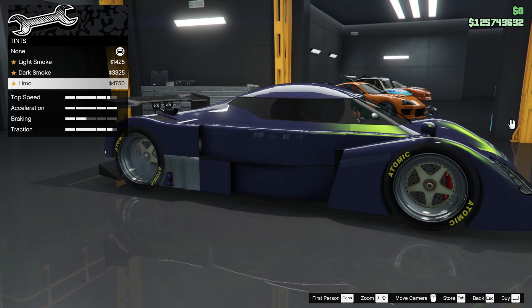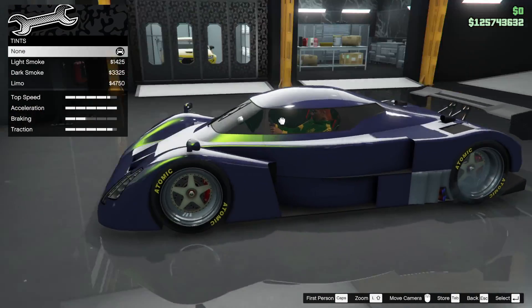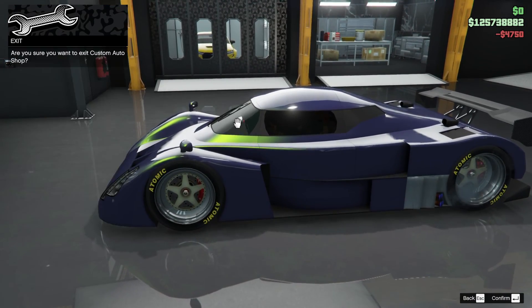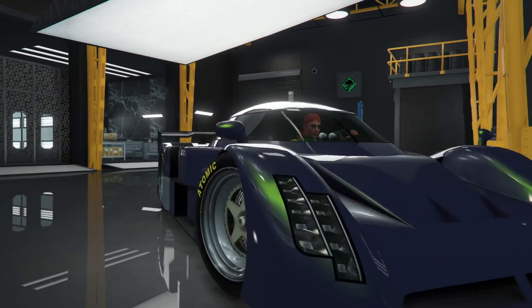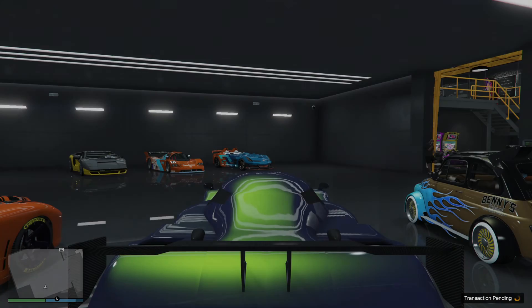Tire smokes — red tire smokes are free this week, so we're going to put those on. Windows — we could limo them out. We don't really limo them out for a race build, but it's kind of a posh person's car, so I'm going to limo them out, pretend it's a posh person who can afford one of these.